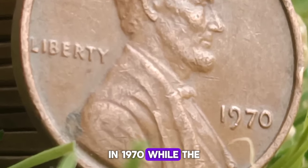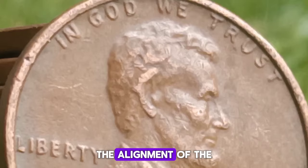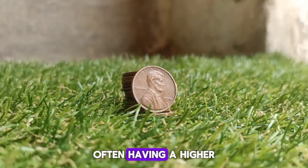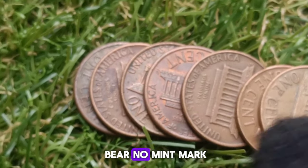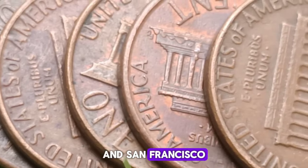In 1970, the United States Mint produced Lincoln cents at three locations: Philadelphia (no mint mark), Denver (D), and San Francisco (S). Each mint produced a significant number of coins, but certain varieties — particularly the small date varieties from Philadelphia and San Francisco — have garnered particular interest from collectors.